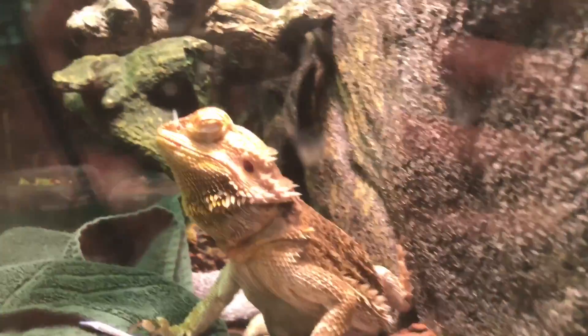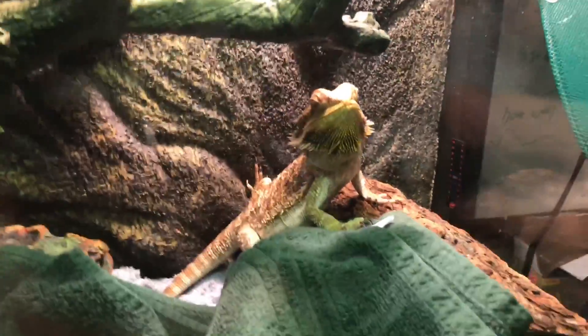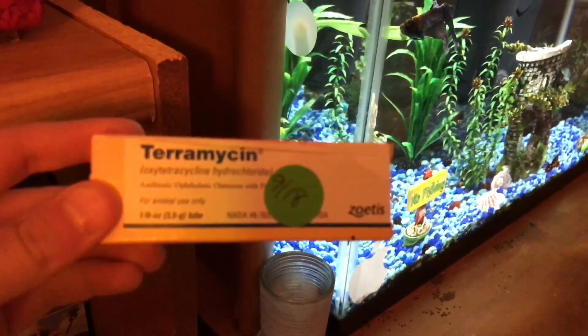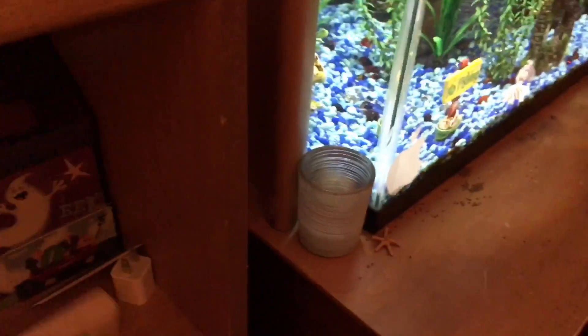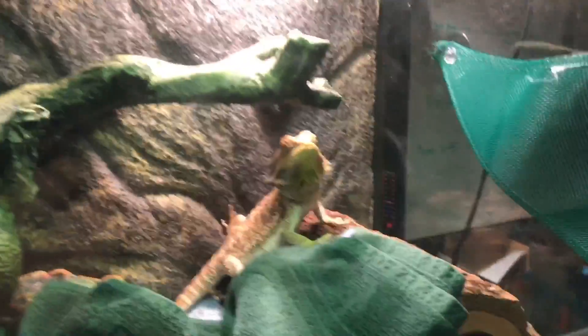Here's my bearded dragon over here — she's resting as usual. She's better now. I had to go to the vet and get her some medicine. I had to put this stuff in her eyes to make her better. That poor little thing — she's just tired right now because she's been out and about all day.